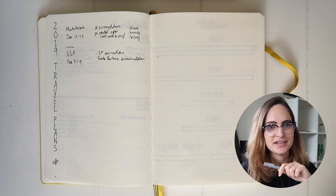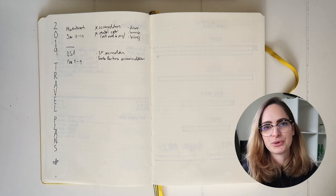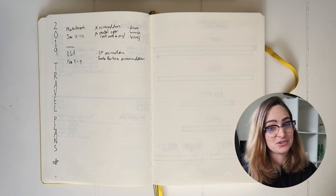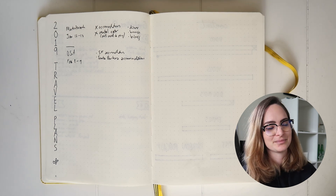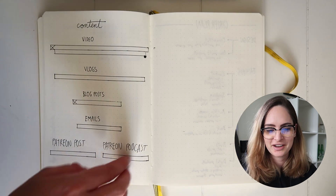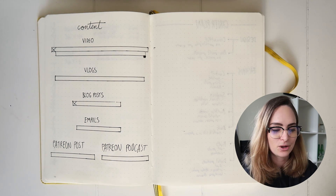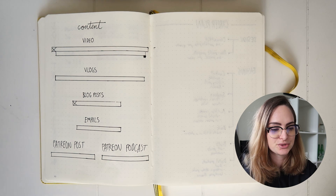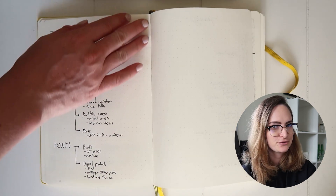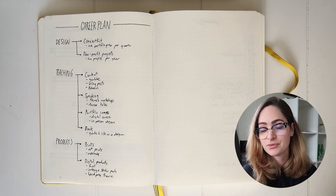Another spread I had in my 2018 bullet journal that I haven't put in this one was a habit tracker. I wanted to track habits I wanted to build, and I started off with skateboarding. But turns out, I didn't really use that habit tracker — I found it difficult to remember to flip back to it. It's just not the way I think or work. This year I'm trying something I guess is more of a content tracker: a spread showing the amount of videos, vlogs, blog posts, emails, et cetera that I want to make sure I produce. As the year goes on, I think it's going to be really satisfying to tick all this stuff off. It's not one I can see myself adding to — it's more of just a note to refer to and remind myself of.